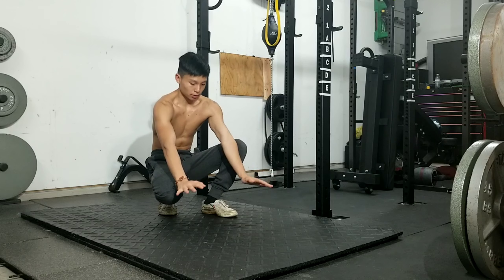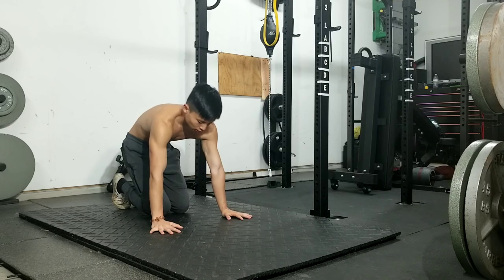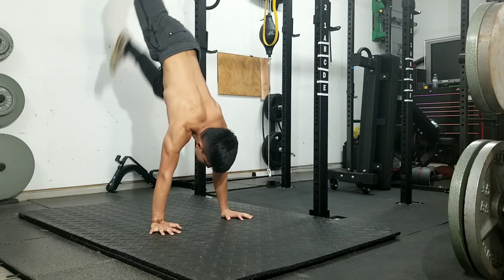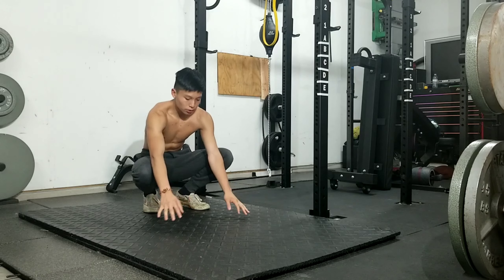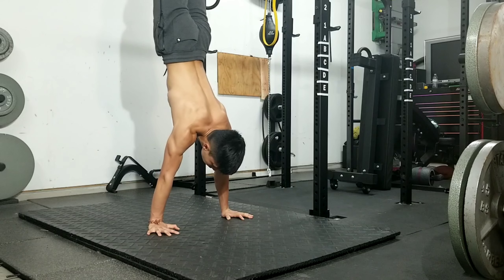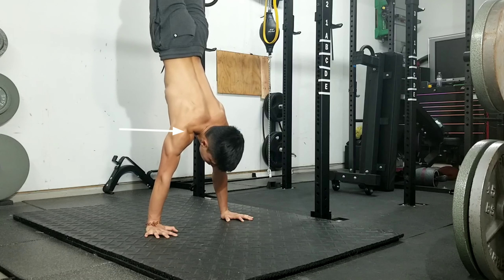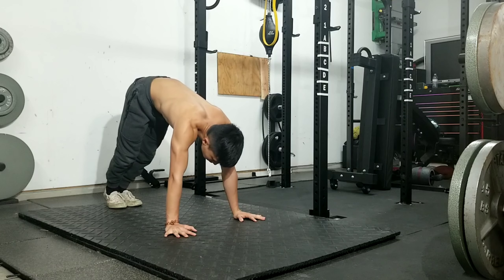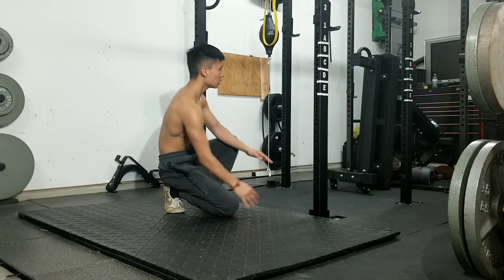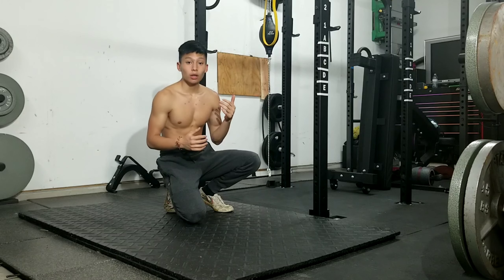Moving on to the third tip for handstands: pressing your shoulders down. What I mean by that — I'm going to show you what it looks like when your shoulders are just in a normal position instead of pressed down first. That was depressed shoulders where you're not engaging them. Now I'll show you what it looks like when you engage your shoulders. Whenever your shoulder is pressed and you push up, your shoulders are going to go down and engage. You can even see my scapula — my back protracts like that.